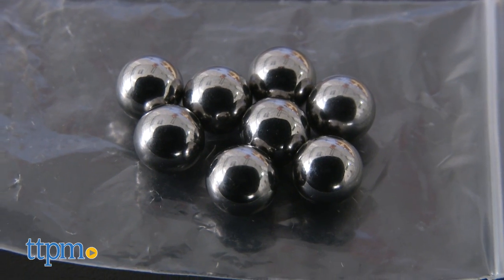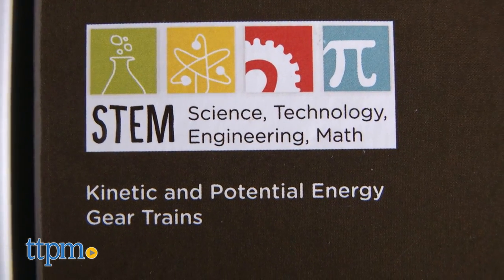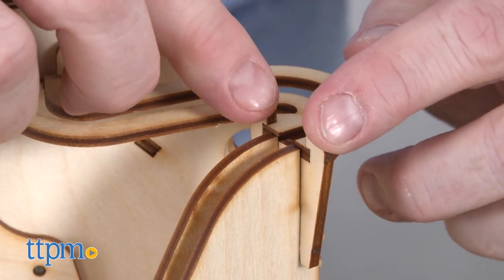Also contained in this kit are eight metal marbles. This STEM toy — which stands for Science, Technology, Engineering, and Math — encourages problem-solving and the concepts in engineering.